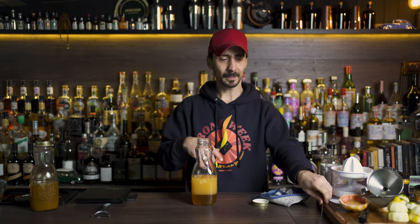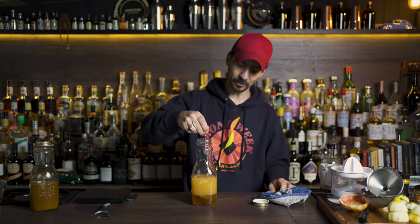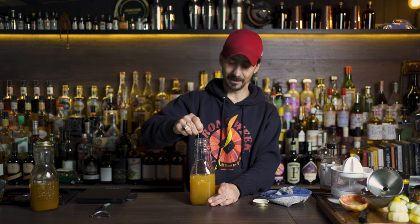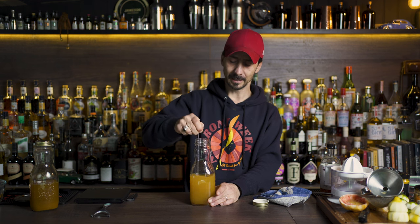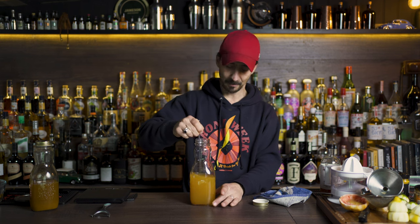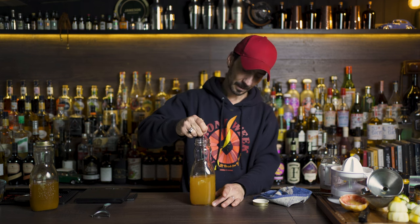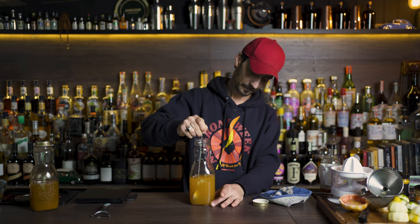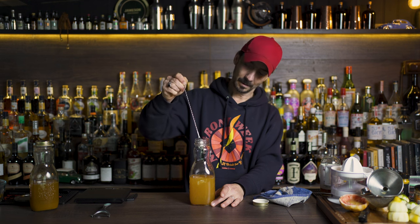Now as you can see, the honey is gonna push everything down. You can mix it with a bar spoon if you want. Or once the shrub is ready, give it a really good shake until everything gets mixed together. Leave it to sit for a day, then give it another shake. Slowly this honey is gonna incorporate with the citrus and the vinegar and it's not gonna separate anymore.